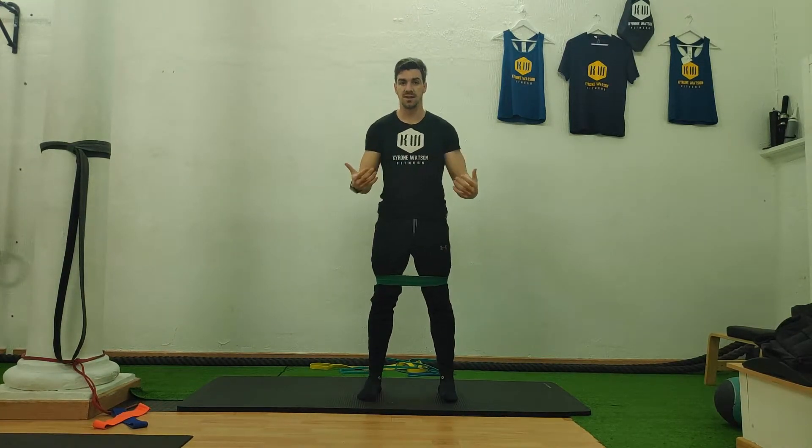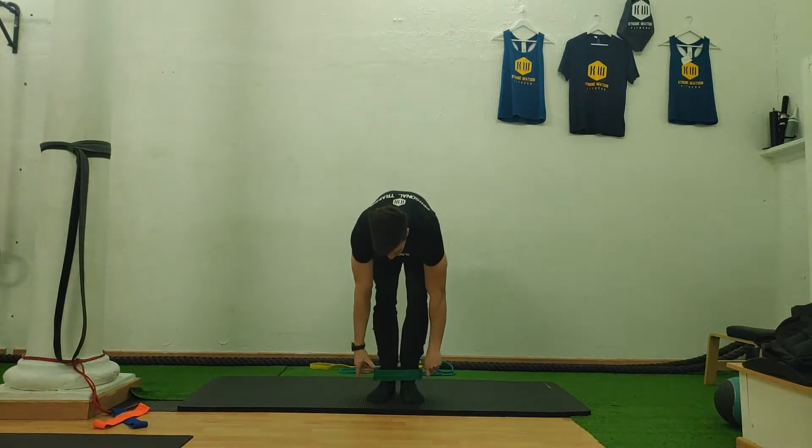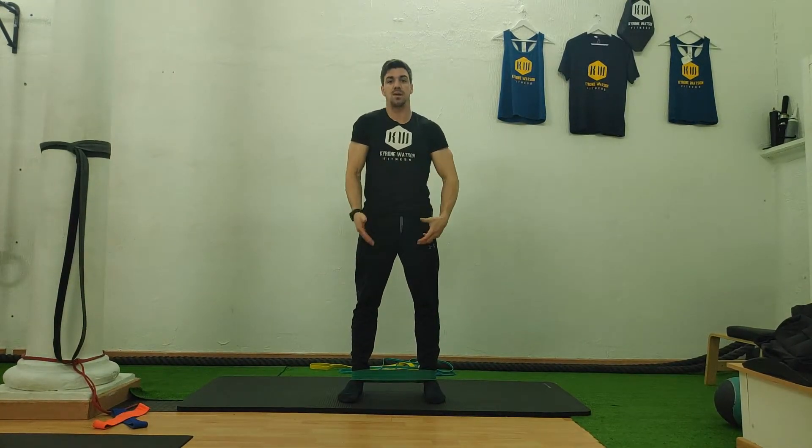The way it works in terms of difficulty: if you have it above your knees it's a little bit easier, if you put it right at your knees it's a little bit harder, and if you put it all the way by your ankles, that's the hardest place you can put it.